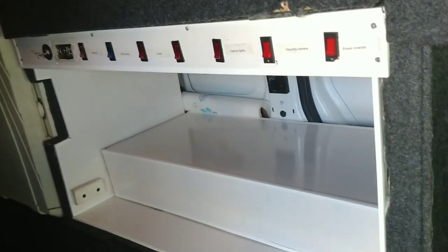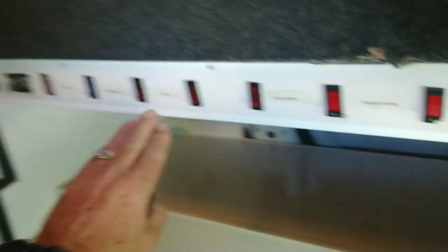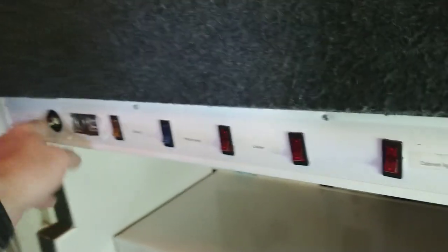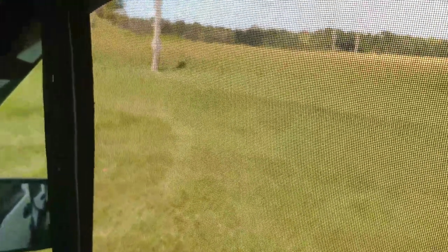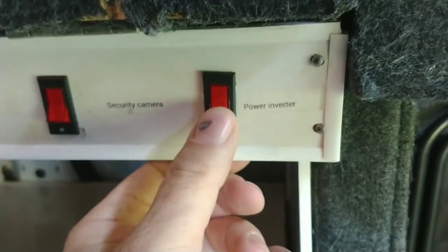Right here is what I call the hidden kitchen. Along here I have all these switches that operate different things. One switch turns on these LED lights I have put in the ceiling. My window screens are held up with Velcro and whenever I'm not using them, they just stick to the ceiling — stored perfectly out of the way and they don't ever fall down. This button turns on the power inverter. This one here controls a security camera mounted on the back of the vehicle — when I flip it on, I can see what's going on behind me.